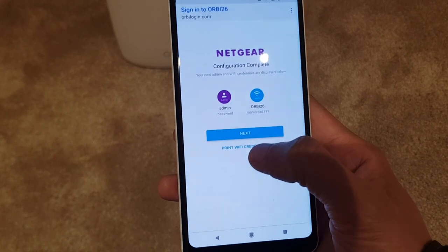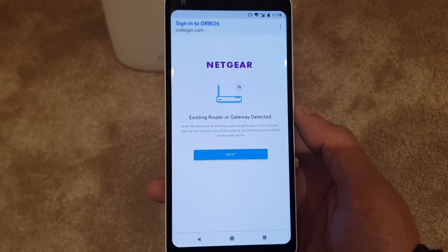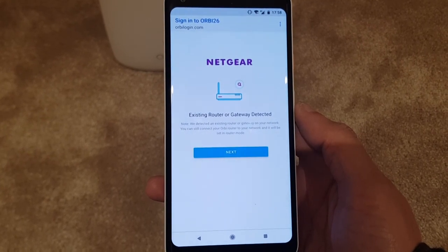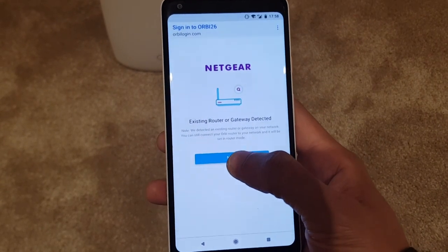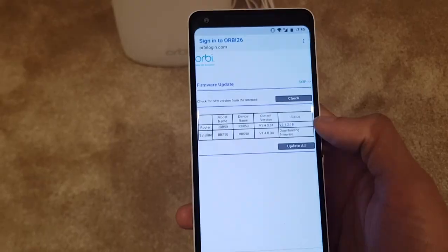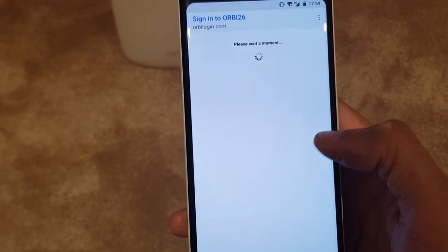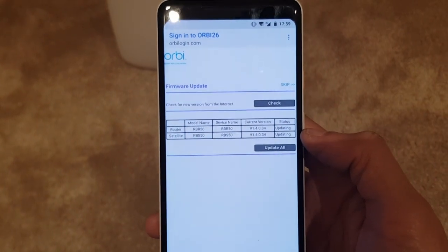You can print your Wi-Fi credentials — that's handy. Existing router or gateway detected! It's figured out I've already got a router on the network and I haven't switched off my old Wi-Fi yet — very clever. You can see the router is up to date. The satellite has just updated to the latest firmware, so I've hit update all again and it's doing an update. So far so good.